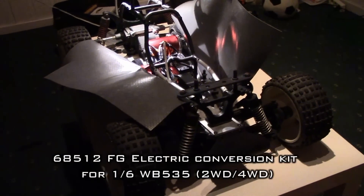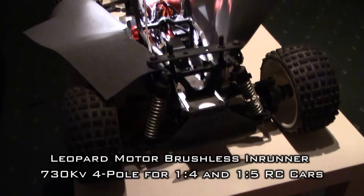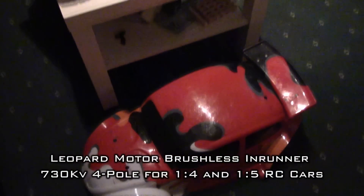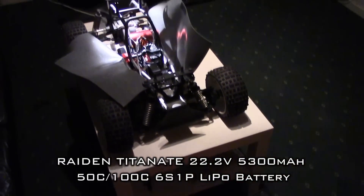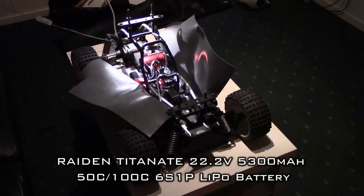Or whatever. This is also 4x4, with this body of course. Thanks for watching and bye-bye.